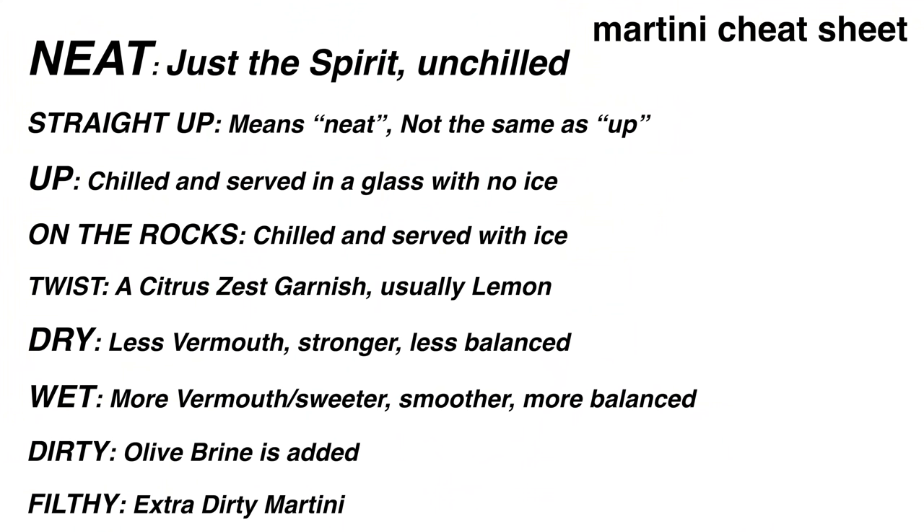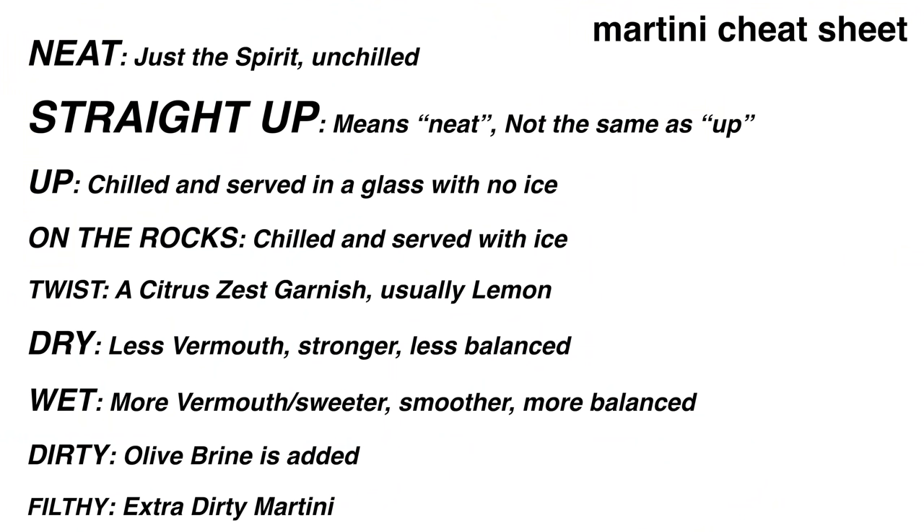First off is a term you're probably not going to use to order your martini, but it's important to understand: neat. Any cocktail served neat is simply just the spirit — nothing else added, not chilled, just an unchilled glass with an unchilled spirit straight up. And that's another way you might hear people order it — straight up — which is the same as neat, but different from up.